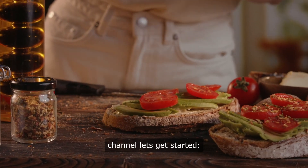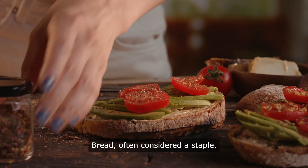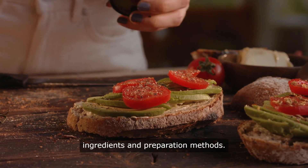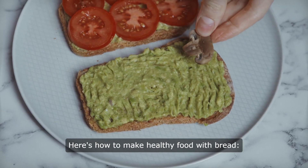Hello and welcome to our channel. Let's get started. How to make healthy food with bread. Bread, often considered a staple, can be transformed into delicious and nutritious meals with the right ingredients and preparation methods. Here's how to make healthy food with bread.